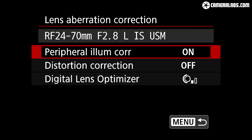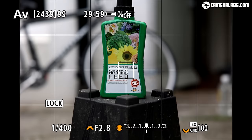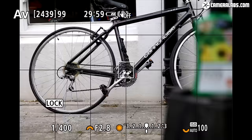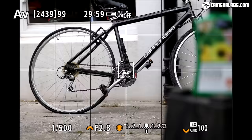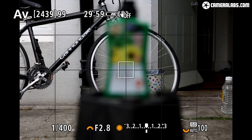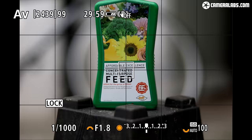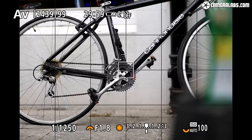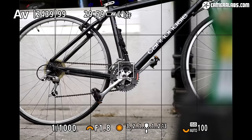Moving on to focus, starting with single one-shot mode, a single AF area, and the RF 24-70mm f/2.8 at 70mm: focusing with a native RF lens on the R6 is very swift, locking onto the subject almost instantly. For adapted EF lenses, my EF 85mm f/1.8 is not as fast as the RF zoom but still focuses as quickly as it would on a DSLR — the slower speed is mostly down to this particular lens. Canon has done a great job at focusing adapted EF lenses in live view, making them very usable, which is important if you have an existing EF lens collection.